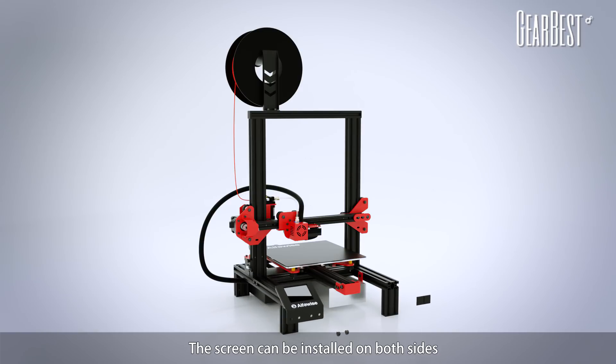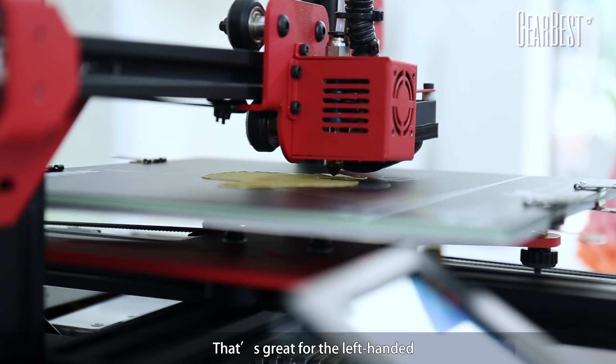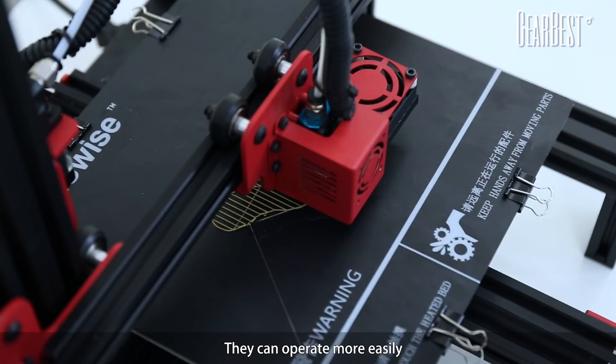The screen can be installed on both sides. However, other 3D printers don't support this. That's great for the left-handed — they can operate more easily.